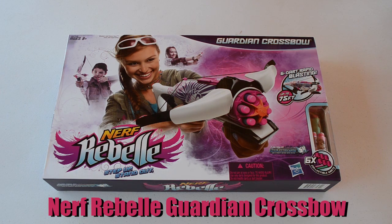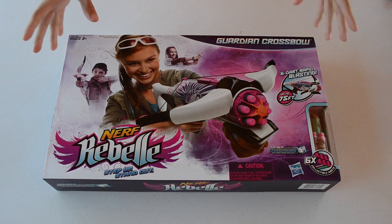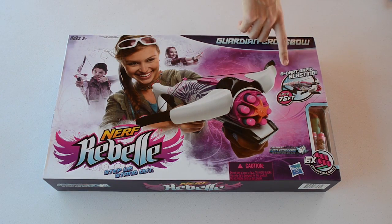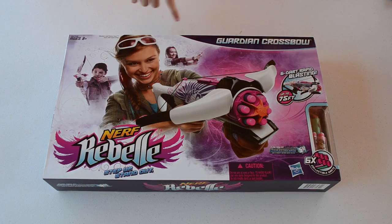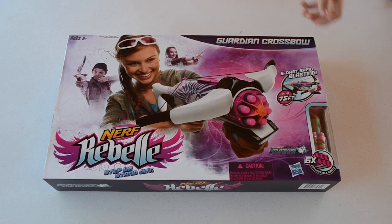What we've got here is the brand new Guardian Crossbow. I'm going to go over the packaging first and then we'll open it up and show you what comes inside. The packaging itself is a purplish color, girl scheme, brand new designs. Up here it says six darts, rapid blasting, up to 75 feet which is the elite range. Down here we've got the advertisement for the NerfRebella.com link. It comes with six collector darts, which is kind of weird.